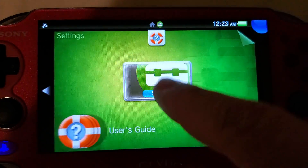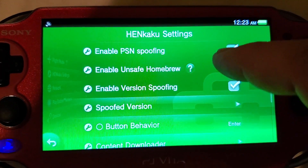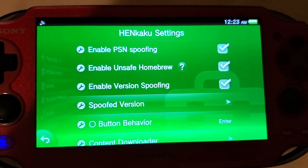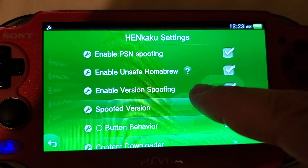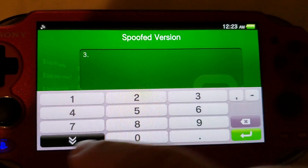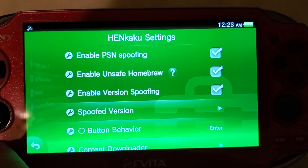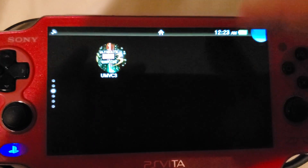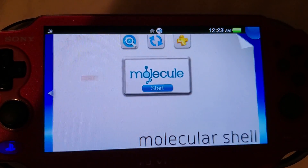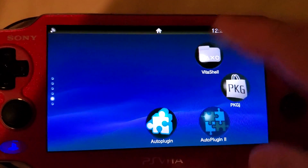Now go back to settings — some settings may have been reset. You can see that 'Unsafe Homebrew' is unchecked, so re-check that so you can use MolecularShell for transferring. Then go to Spoof Version and make sure you put it back to the most current firmware, which in my case is 3.73 as of October 2020. That's about it — you're pretty much done. Now go to your desktop or laptop and run MolecularShell for file transfer just like VitaShell.